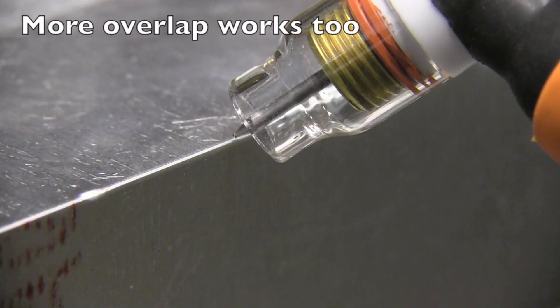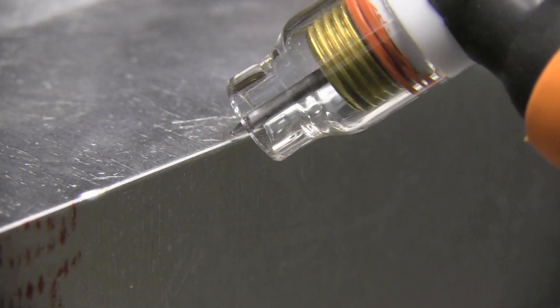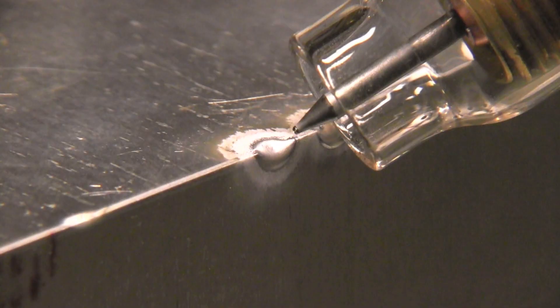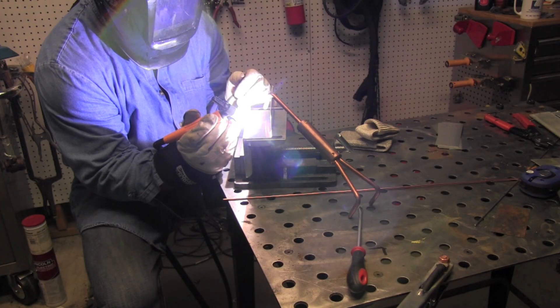A little more overlap works just as well. You can see I've got a slightly rounded tip now, but that's just fine — it still lights up really well at low amperage and puts a nice quick tack on there with just a quick burst from the foot pedal. I'm not ever going all the way down, even with 60 amps set. Just putting a small tack — smaller than my final bead. That's the goal, so when I weld over it you can't see the tack.